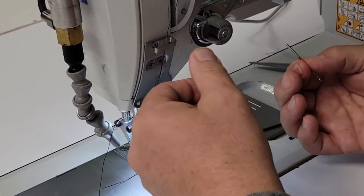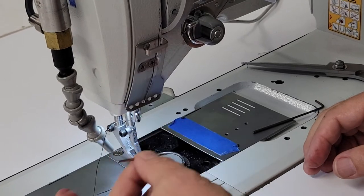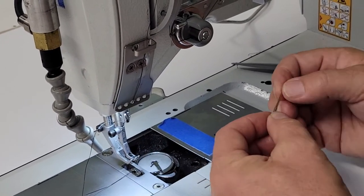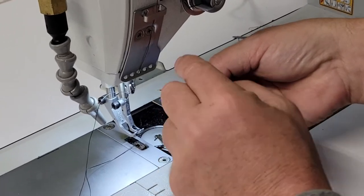First item of troubleshooting is to replace the needle if something's working funny. Can you identify the scarf? The scarf, if you can see it, is the cut out area on the needle that should be facing to the right.